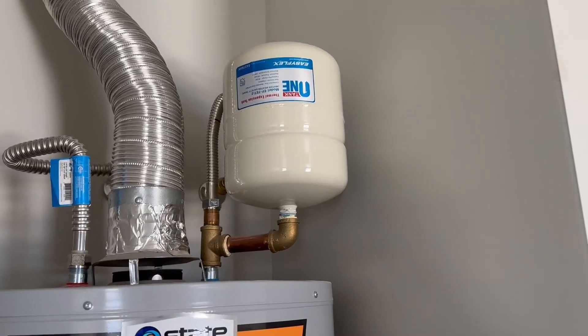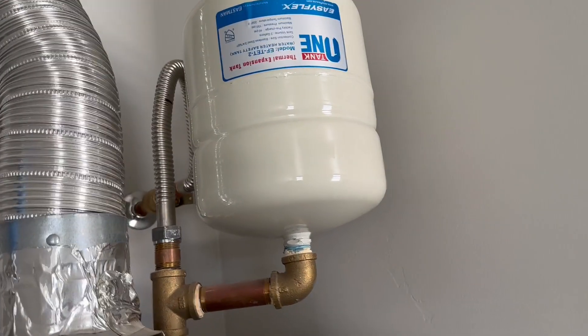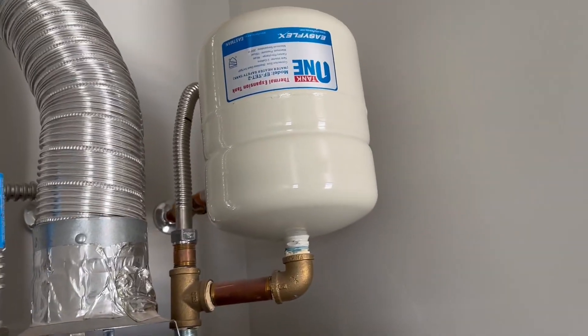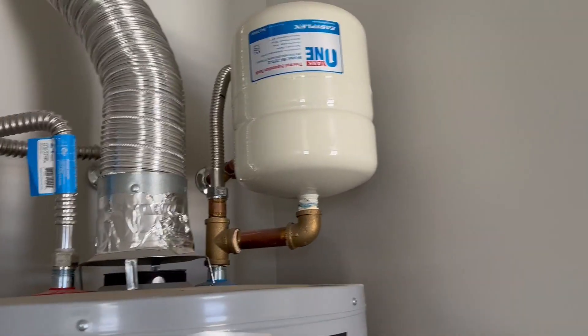Hey everyone, here is an expansion tank that we have for today. This expansion tank goes on top of a hot water heater. So if you have a 50 gallon hot water heater, this is where it's going to be placed.